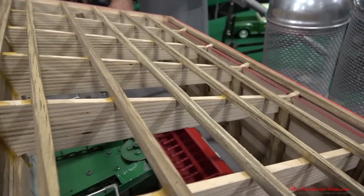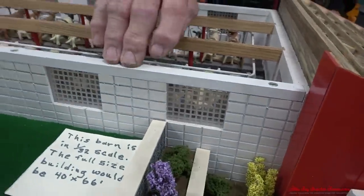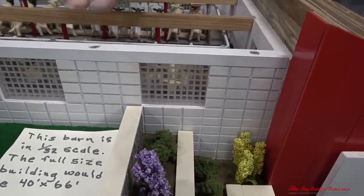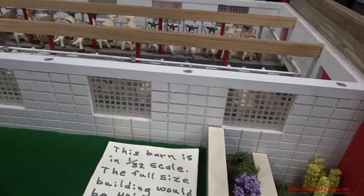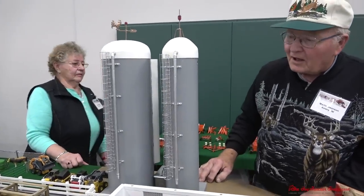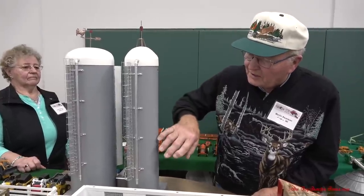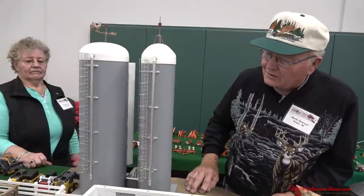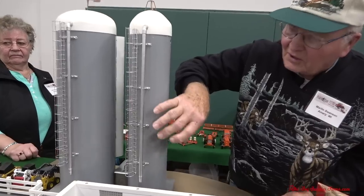The little glass block windows that look like glass blocks here are made from a sheet of plastic on the table saw by setting the saw blade up only a fraction of an inch and running it over. It's a nice detail. Then you have two silos out here. The two silos are made of PVC pipe. Full size would be a 16-foot silo and the other one a 20-foot silo.